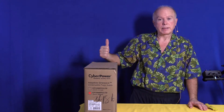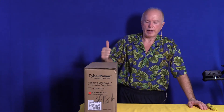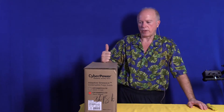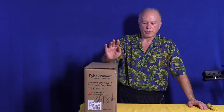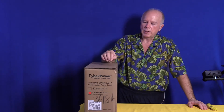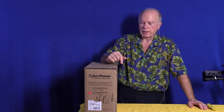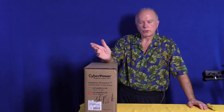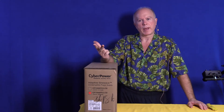The bad thing about this is they don't sell this particular model at Costco — they did at one time. Costco has the unit below this. For most people that have one computer, possibly two, the unit below this will do what you want. The way you want to buy a UPS, if possible, is try to buy it on sale. Once or twice a year you do the rounds — could be B&H, could be Newegg, could be Amazon.